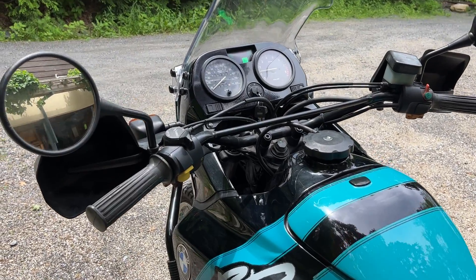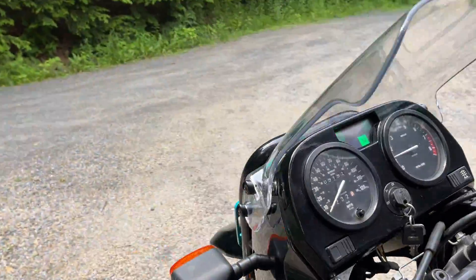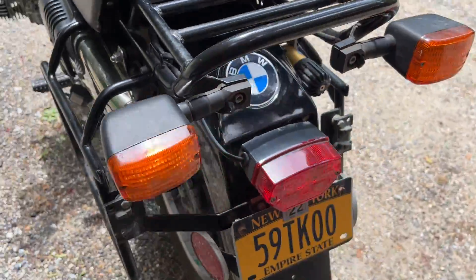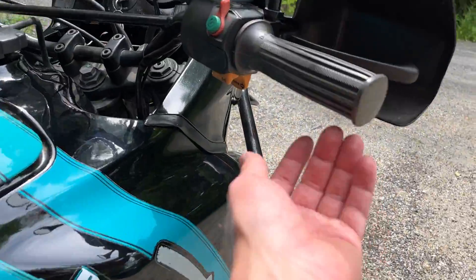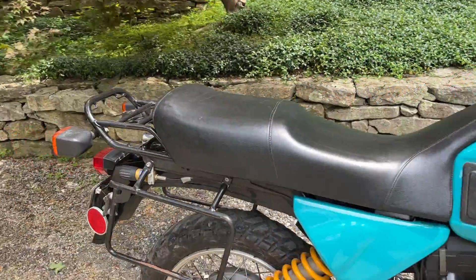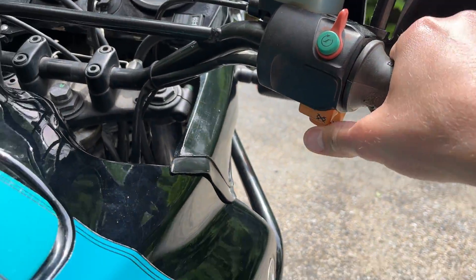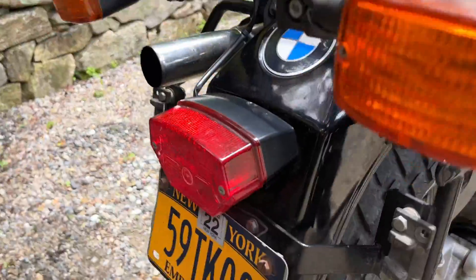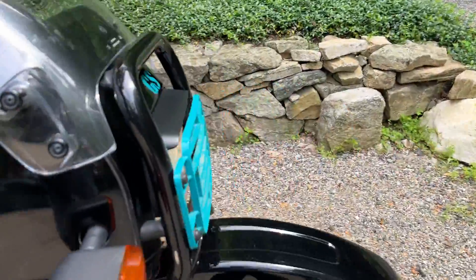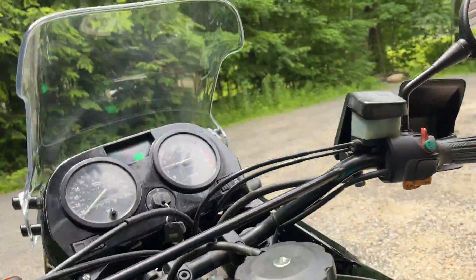Do a little electrical functions video here. Turn signals. Headlight works, brake light, headlight, high-low.